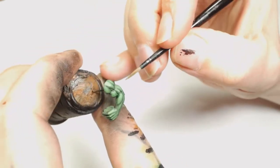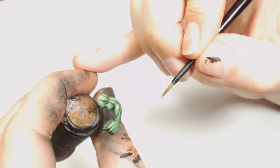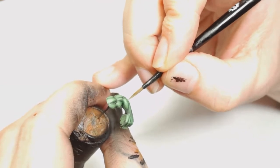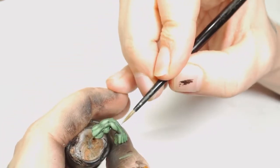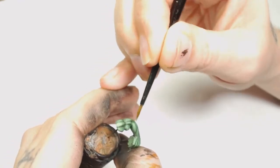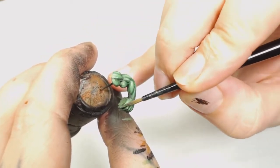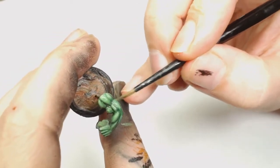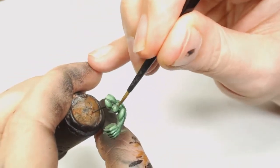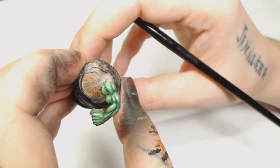Then we're going to mix Warboss Green 50/50 with Nurgling Green in the wet palette and just start glazing the tops of those muscles. Don't forget to do the knuckles - it's easy to miss because the muscles are really well pronounced. You can see all those brush strokes going from where the shadow would be to the highlighted area. Because the paint is so wet from the palette, the pigment is just going to stay there. We're also going to add another Biel-Tan Green watered-down wash over the top to finish off any patchy glazing.